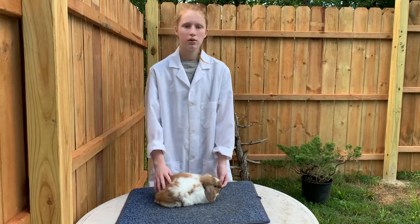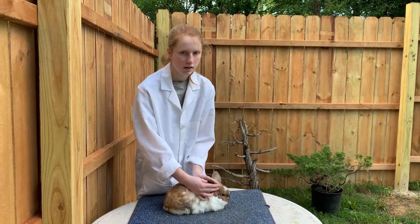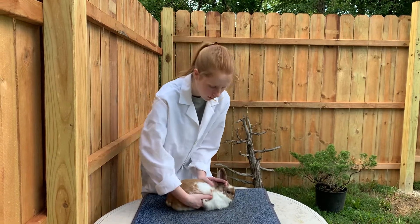When judging a rabbit, you want to turn the rabbit over and examine his teeth, ears, feet, nails, and his rear end.